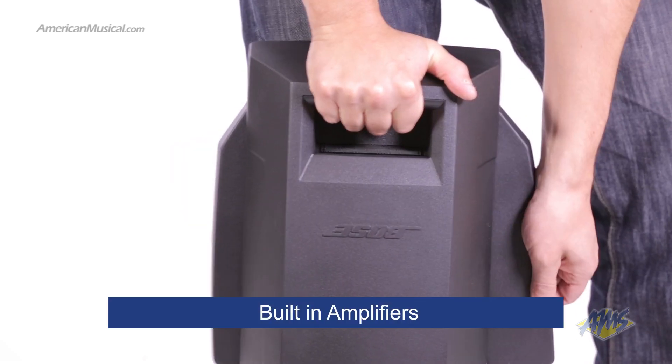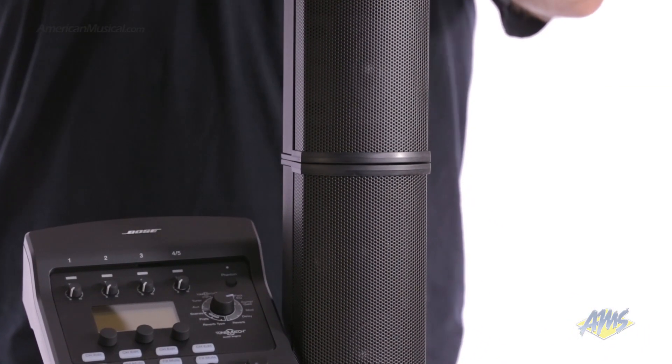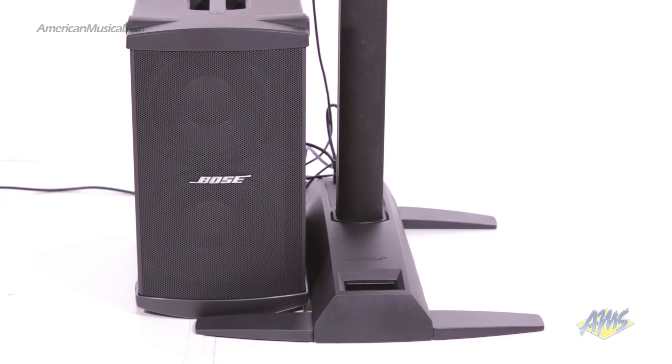The power stand has built-in amplifiers that power the entire system. Using Bose's interlocking design, the cylindrical loudspeakers are automatically powered when they snap into the power stand. This reduces the amount of cables you'll need.